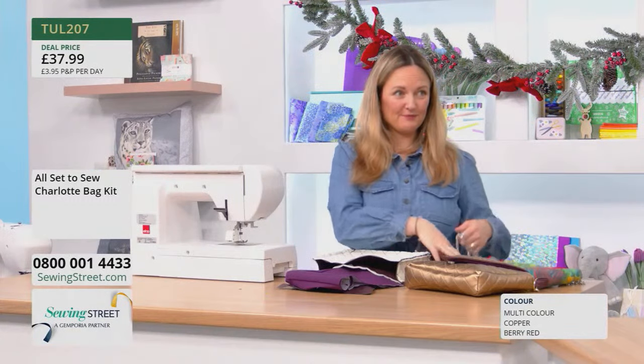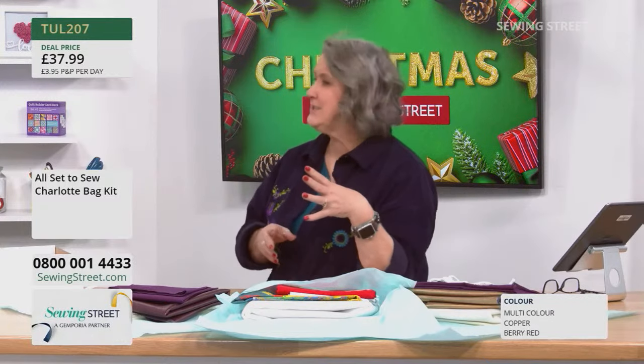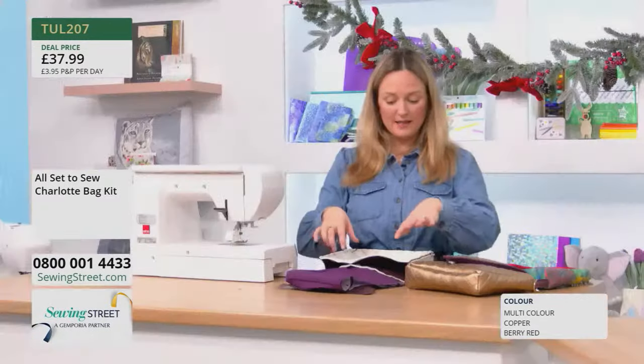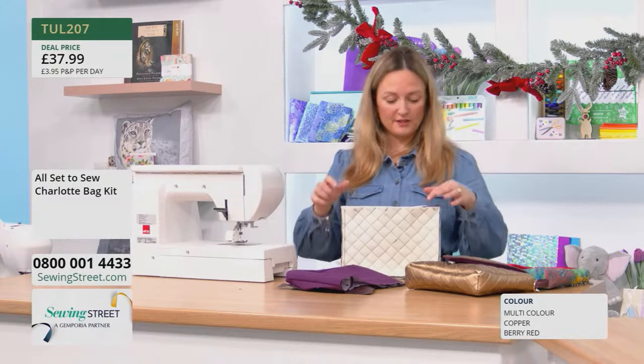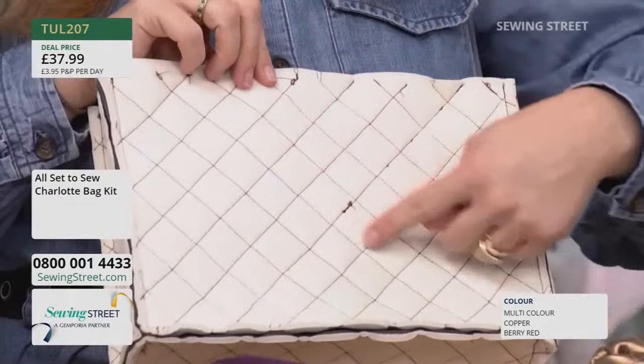I left it loose because with faux leather, you don't necessarily want to introduce a lot of heat to it. We clipped around the edges before starting to quilt, just to hold it in place, then start with a central line.